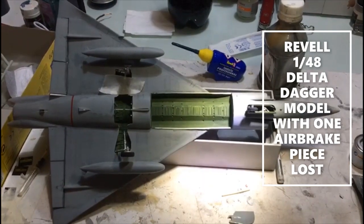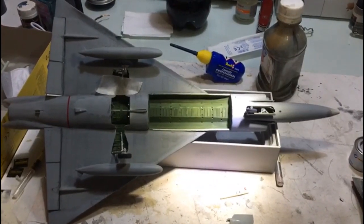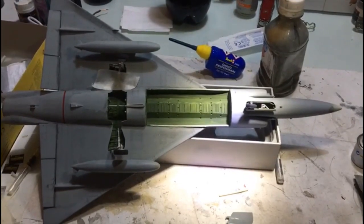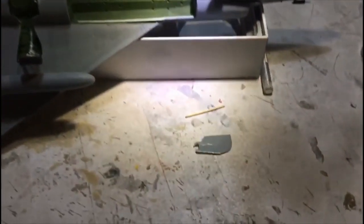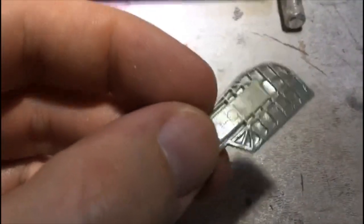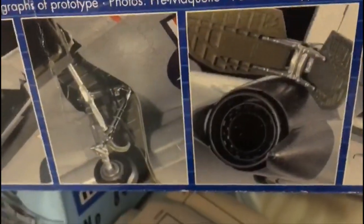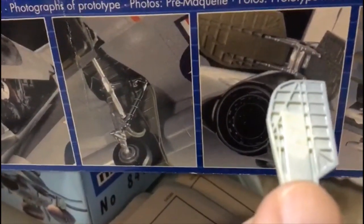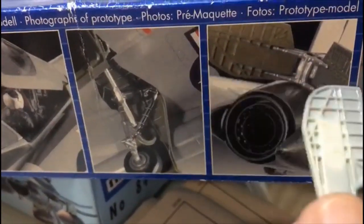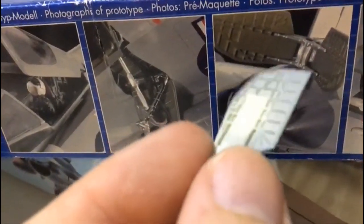Hello guys. We are building this Revell 1/4D scale F102 Delta Dagger model, and unfortunately I have one part but the symmetric one is missing — I lost it. So I have the right side, and I will show you how to make a mirror copy of this part.